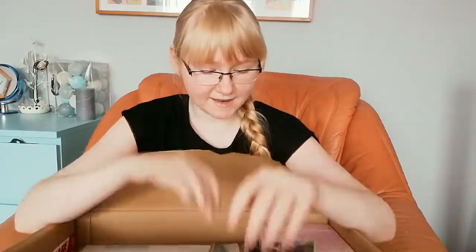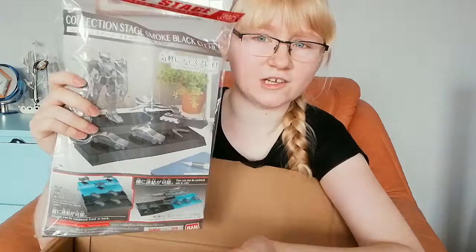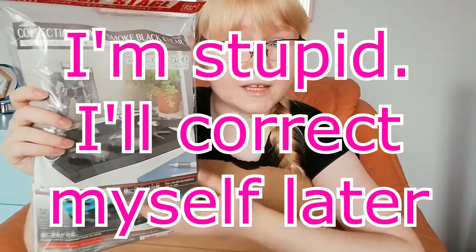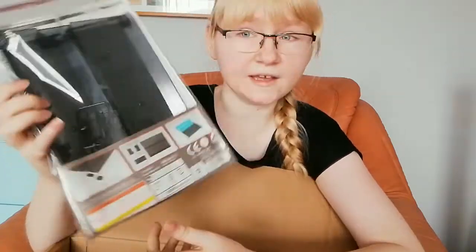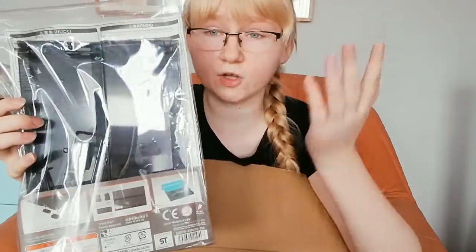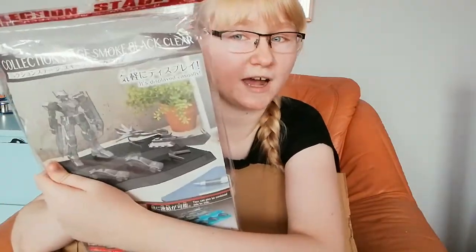Next in this huge box is a little plastic display case. As you can see, you can put your models inside, hang it on the wall, or leave it on the shelf. Figures catch so much dust so you can just put them on the wall and they won't collect as much dust. Definitely useful!